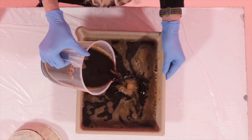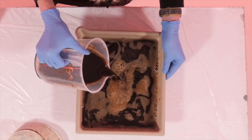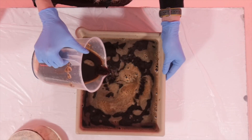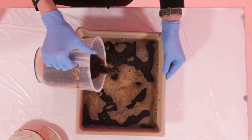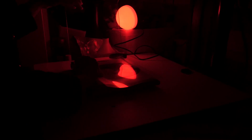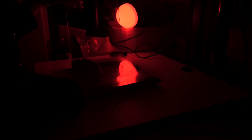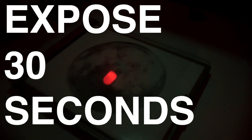You'll need a darkened room and a red light — this should be a genuine darkroom safe light. Firstly, put your piece of paper down on a contact printer, cover it with a negative, and then close the contact printer shut. Expose for 30 seconds under the enlarger.